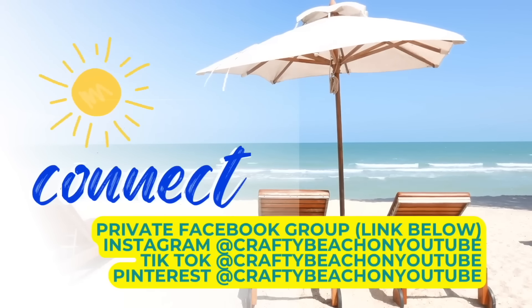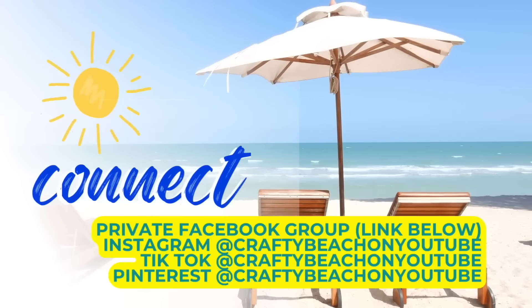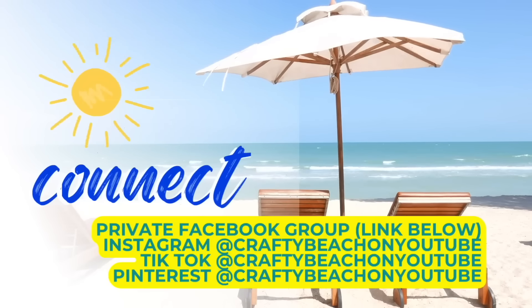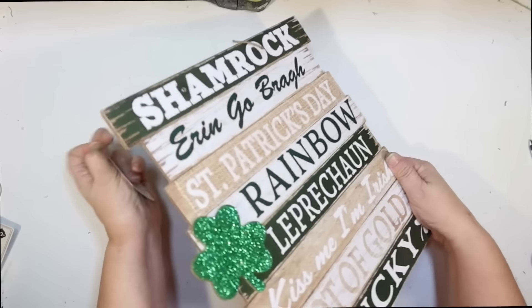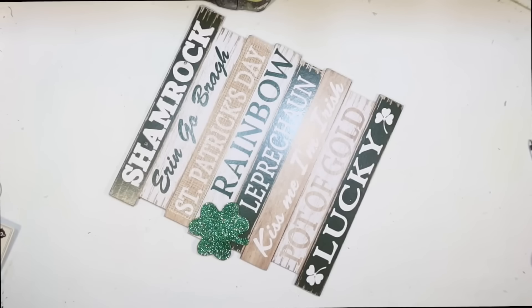I wanted to take a quick moment to mention my Facebook group, Facebook page, Instagram, TikTok, and Pinterest — my handle is Crafty Beach on YouTube. If you join my Facebook group, make sure you follow my Facebook page as well because you'll get different content there than in the group.